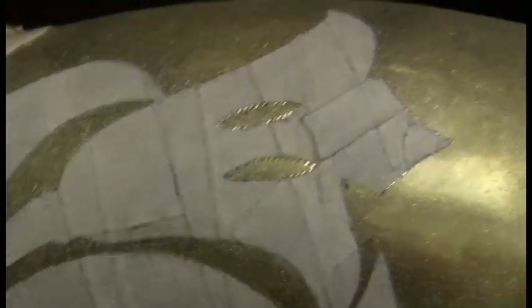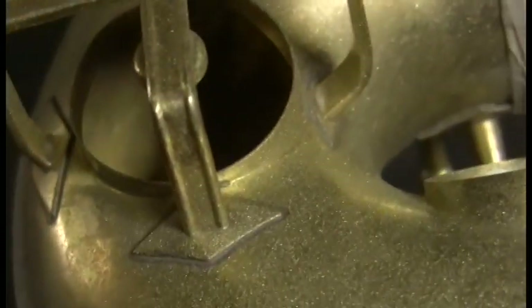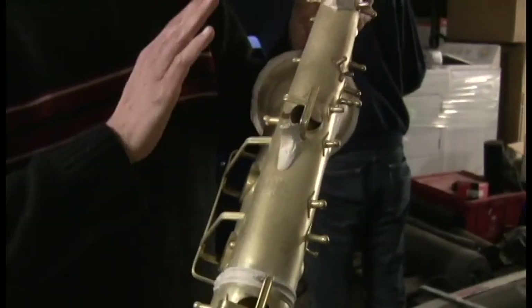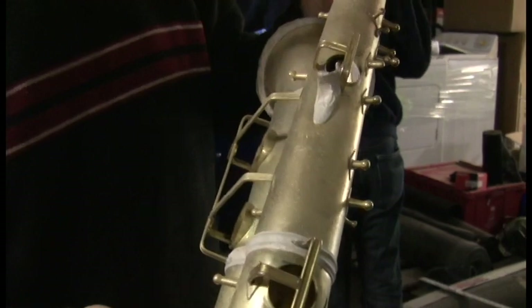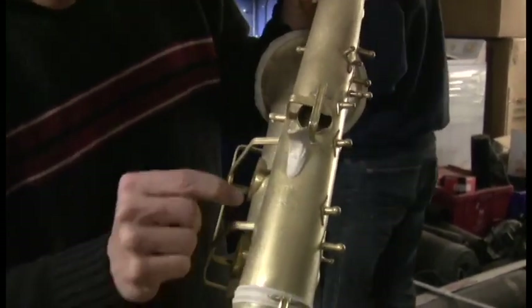Matt's got the first of two media done. The first media is quite coarse — this gives it the deeper scratches that you see on a vintage finish. The next media is much more fine, and that will give it an overall even finish, leaving a lot of these deeper scratches.